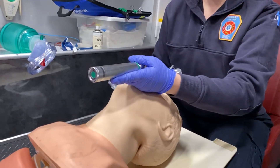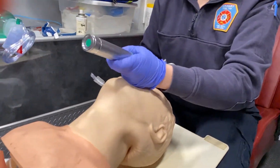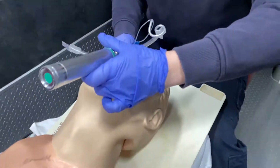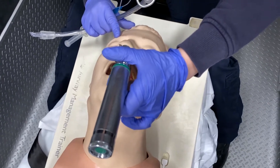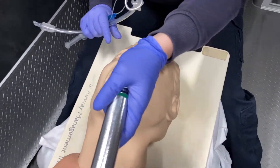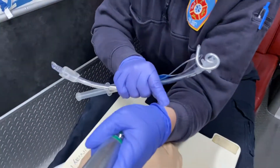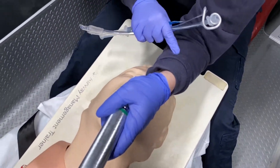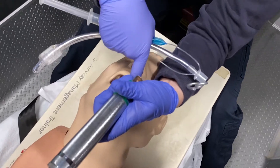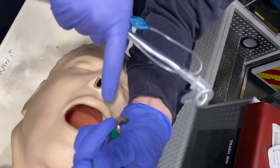Now this is where a lot of people get in trouble. They try to move the laryngoscope back like this to get a good visualization of the airway, but as you can see I'm hitting the patient's teeth — and we don't want to do that. So what I do is hold my laryngoscope down here and push up and out. I use my forearm to hold the patient's forehead back, and I can actually stick my finger between the laryngoscope and the patient's teeth.